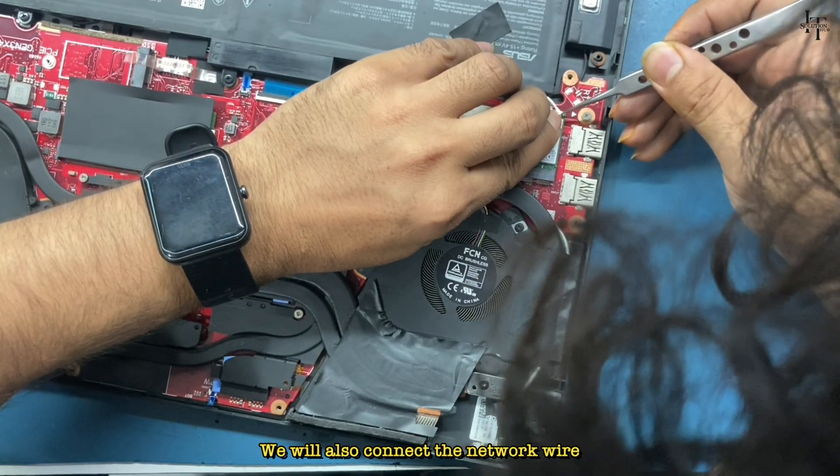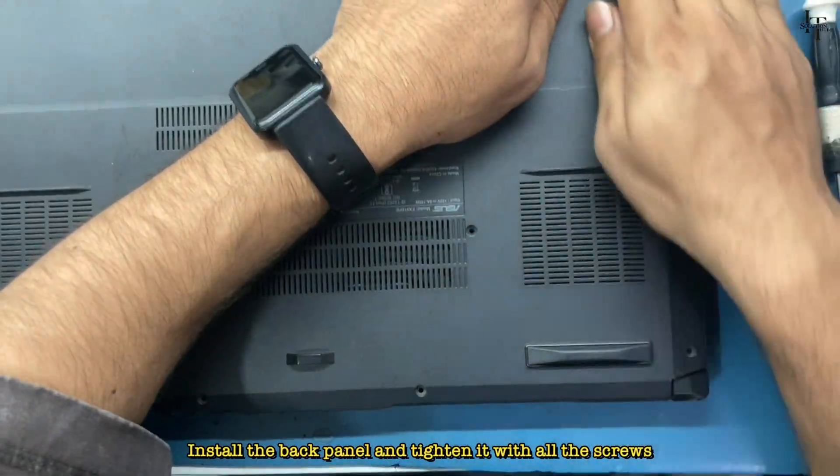We will also connect the network wire. Install the back panel and tighten it with all the screws.